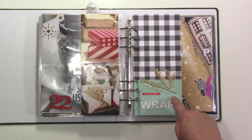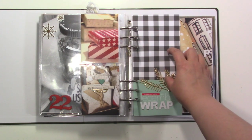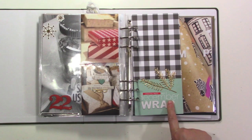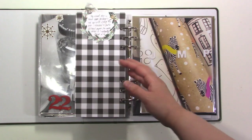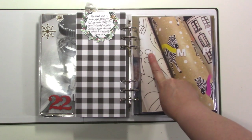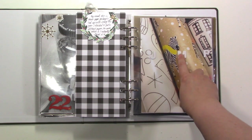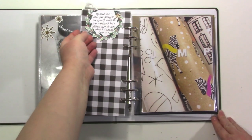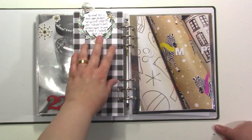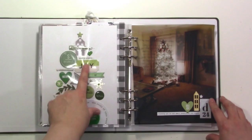Studio Calico has cards for their Project Life kits with the month, year, and kit info — a four by six card. I cut it down and added the word 'wrap' underneath because I have wrapped presents on the other side. I wanted to share the wrapping paper I used that year — one for each of us with the letter of our name, using letters from the 2020 December daily kit. I cut up a six by eight paper and put it on the back of a Felicity Jane tag, talking about how I switched it up — I usually do brown paper packages tied up with string.